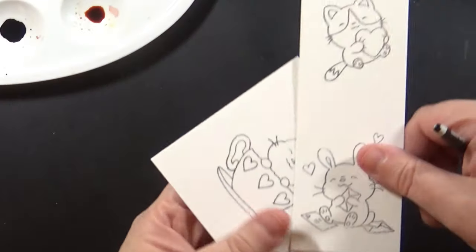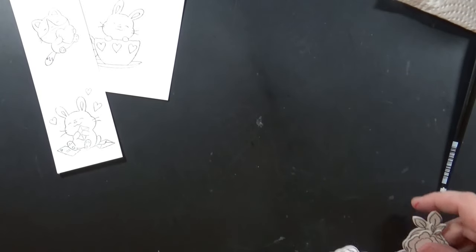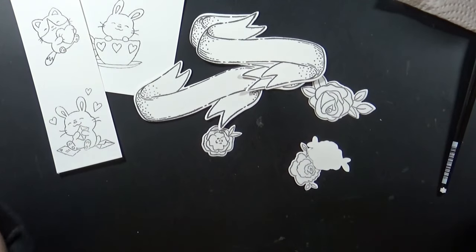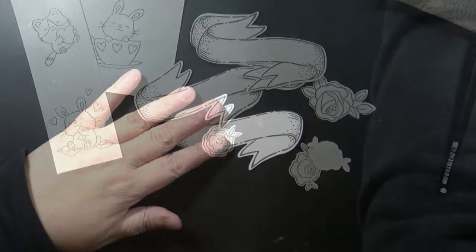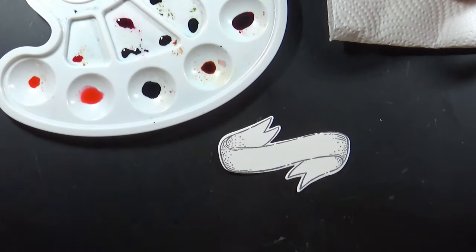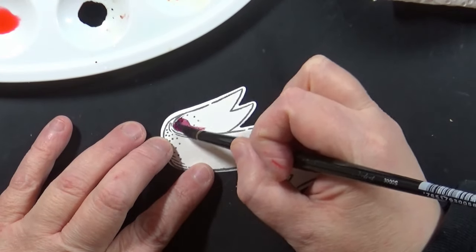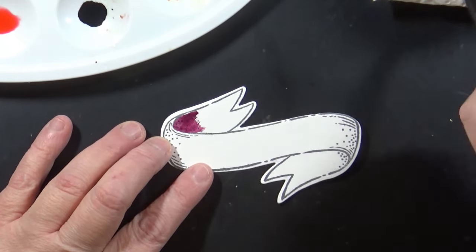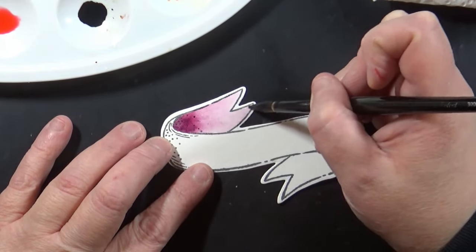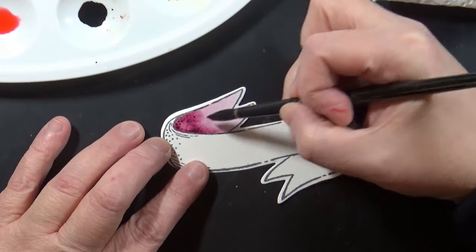I went ahead and stamped these adorable critter images from our Cuteness stamp set — this is a new stamp set from Penny Black. I love mixing and matching older things from my stash with newer things. I've stamped everything on Canson 140-pound cold press watercolor paper and I'm going to paint them using my distress reinkers used as watercolors. I've got them on a palette with a cup of water and a paper towel. I like to first put my paintbrush into that concentrated reinker ink and put it where I want it to be the darkest.